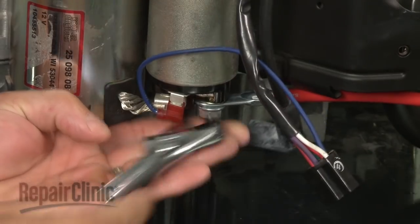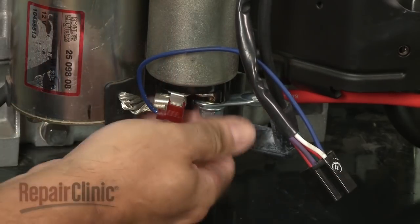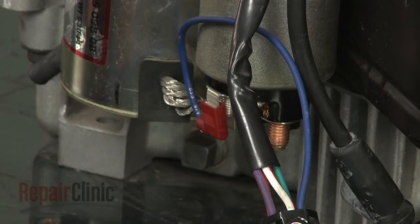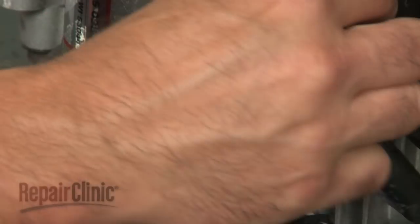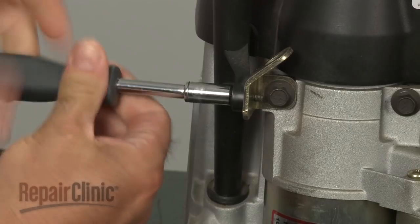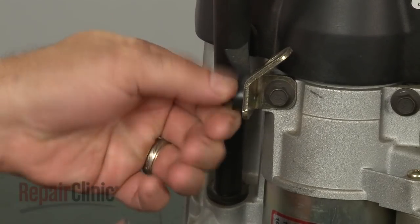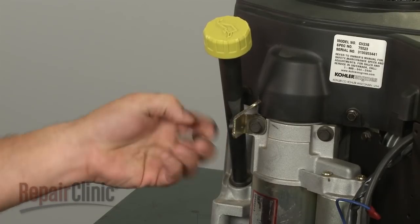Remove the nut securing the red positive starter wire and pull the wire off. Now disconnect the solenoid wire. Remove the bolts securing the dipstick tube and rotate the tube out of the way.